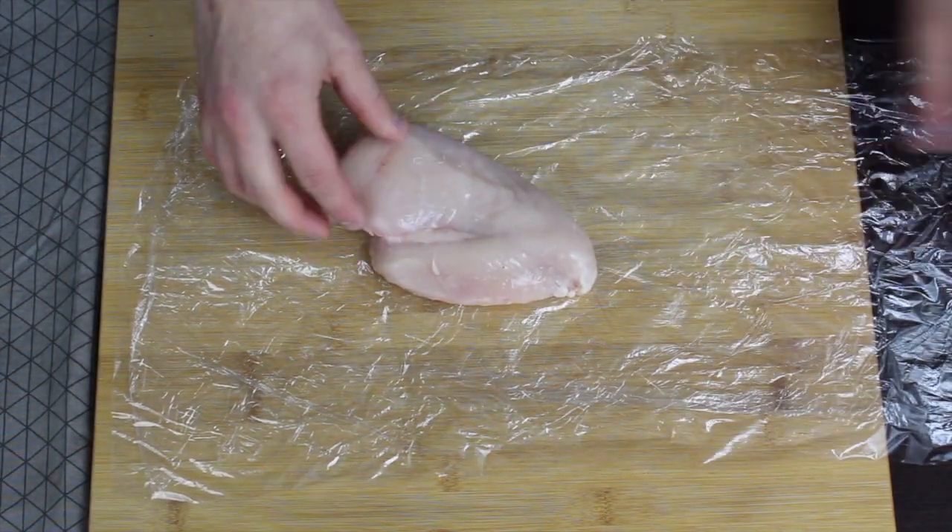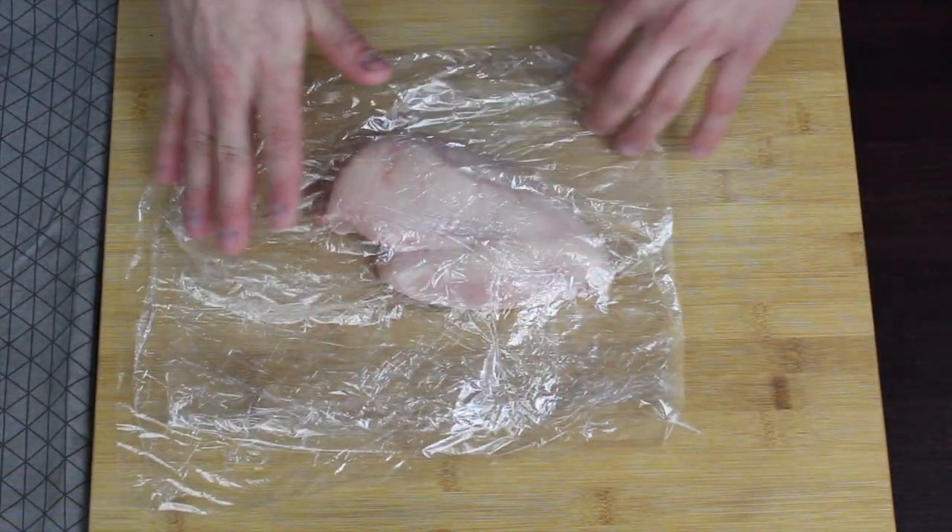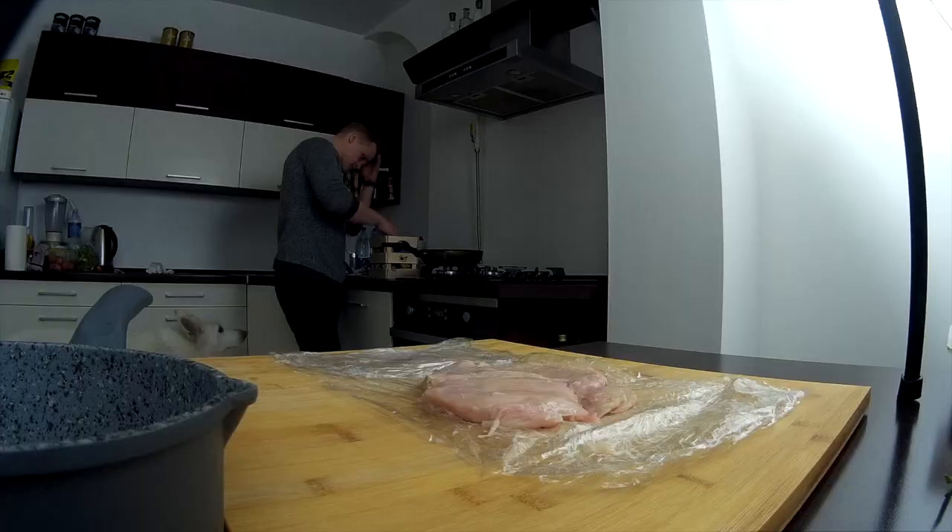Place your chicken breast in between the layers of cling film and beat it with a meat mallet. If you don't have a meat mallet, just use a heavy pot or a pan.